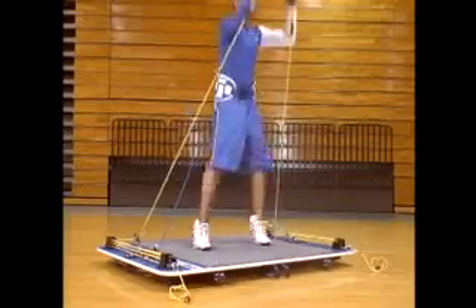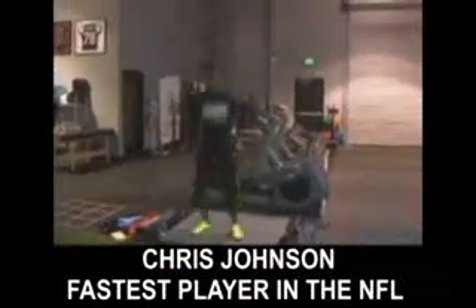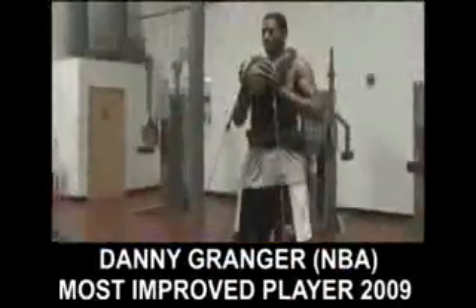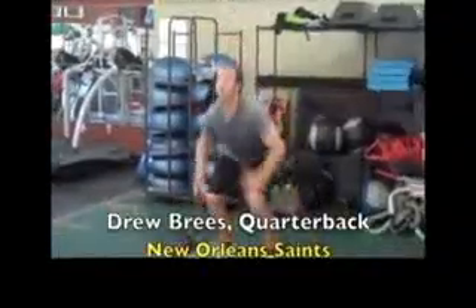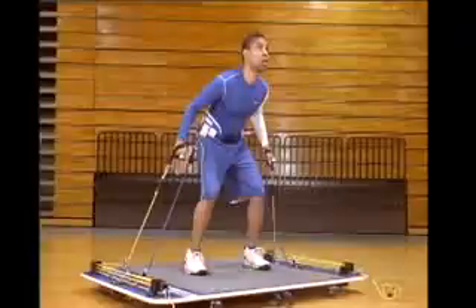In the next two minutes, we're going to show you why the VertiMax is the world's leading vertical jump training system. It's used by over half the NFL and NBA to improve the world's greatest athletes' vertical jump and speed performance. We're going to quickly show you four reasons why the VertiMax training system will improve your vertical jump better than any system in the world.